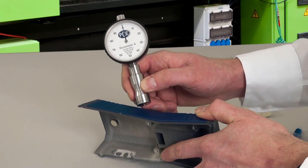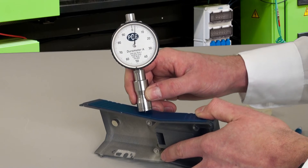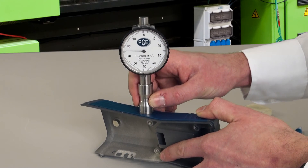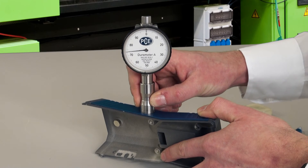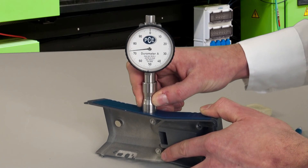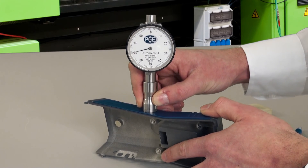We can now put the durometer onto this injection molding and onto the rubber coating. Here it behaves exactly the same — put it flat onto the surface, wait until the pointer is stabilized, and read the value. Here we are around 72 Shore A, and then the measurement is finished.